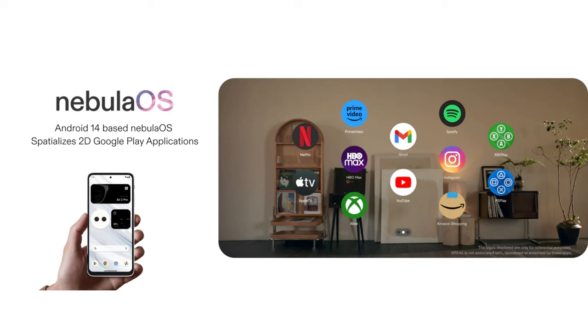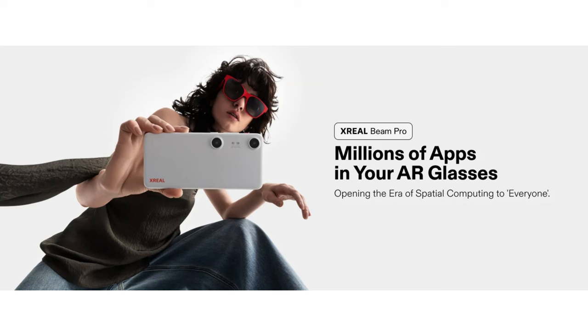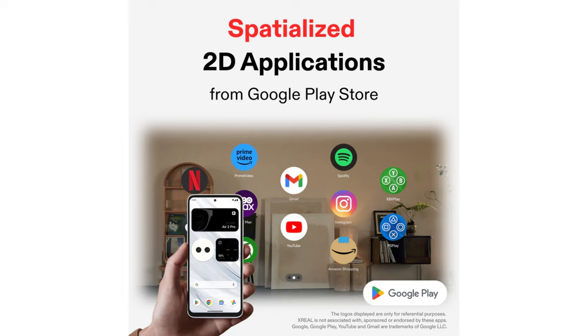The Beam Pro also aims to bridge the gap where Xreal's glasses have always fallen short, which is their software. Utilizing a custom spatial UI built on Xreal's Nebula OS — which, I have to say, strangely looks familiar — the Beam Pro makes it easy to enjoy millions of 2D apps in an optimized spatial environment when connected to Xreal's XR glasses. The Beam Pro will also work with other manufacturers' glasses, but only in screen mirror mode. So if you own competitor glasses, it still works — you just don't get all the bells and whistles, but you still get simultaneous charging without an adapter and a pretty great 3D camera.